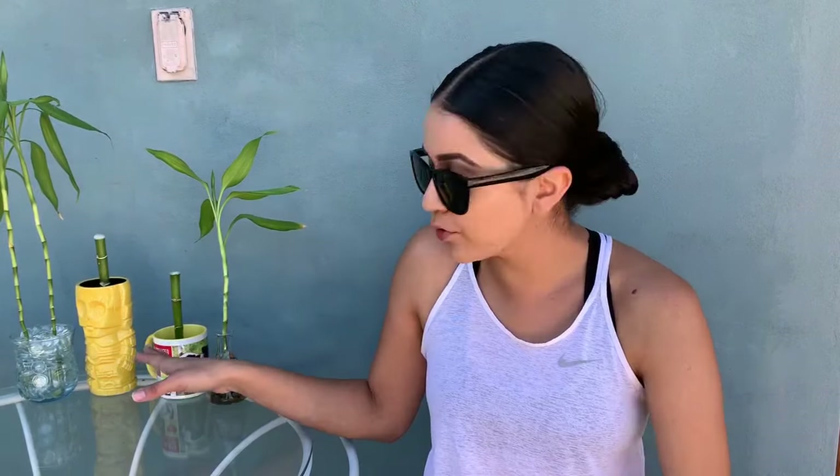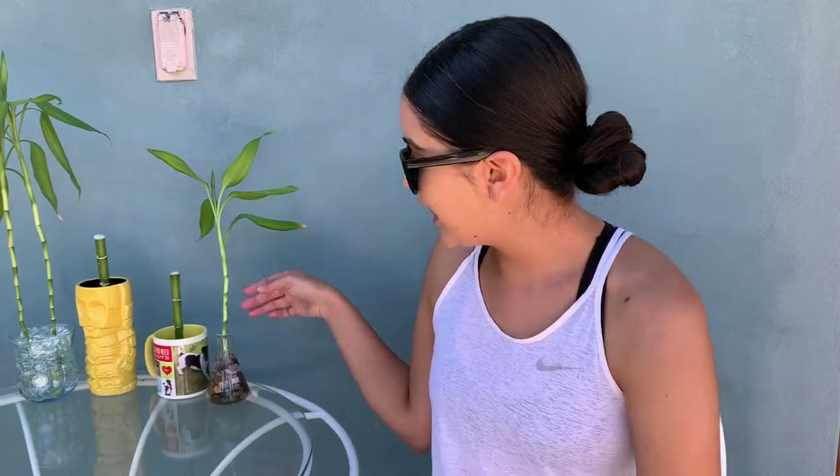Hey everyone, this is Dama. Today I have a new video for you guys — it's been a while, but it's something I've been wanting to show you for a while. I have had two bamboos for a long time now and they had a couple of babies, and it was just time to propagate them. I have three new babies — it's super easy to do, anyone can do it. If you want to see how I did it step by step, make sure to keep on watching.